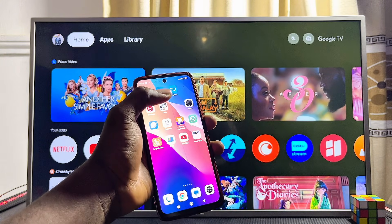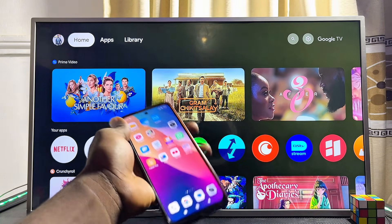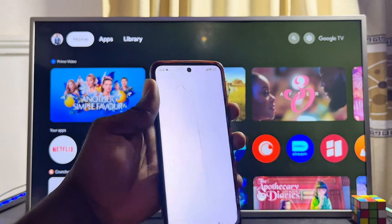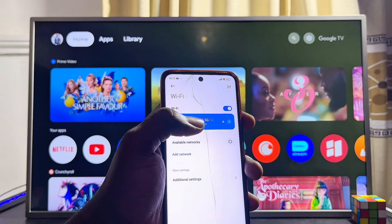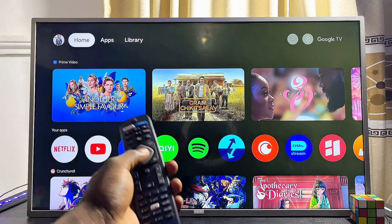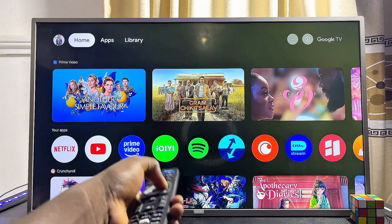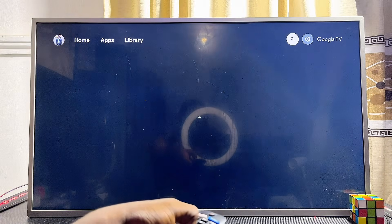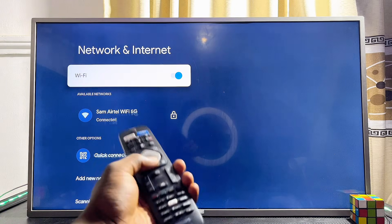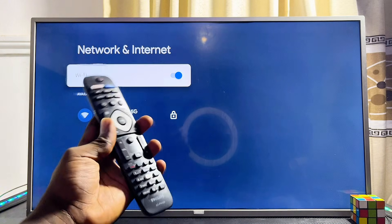First of all, make sure that both your phone and your Philips Smart TV are on the same Wi-Fi. If you scroll down to the Wi-Fi settings of my phone, you can see that I am currently connected to my home Wi-Fi. On my Philips Google TV, I'll go ahead and make sure that the TV is also connected to that same Wi-Fi network — just scroll over to the Wi-Fi settings and make sure it is connected to the same Wi-Fi network that my phone is connected to.